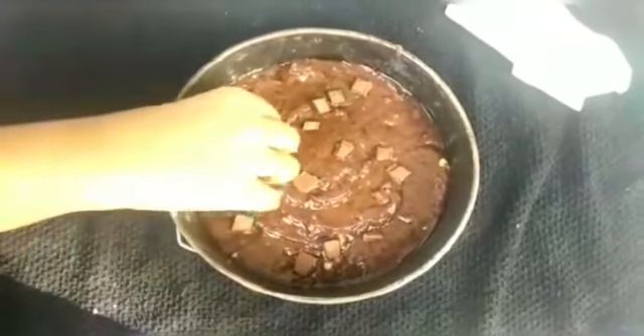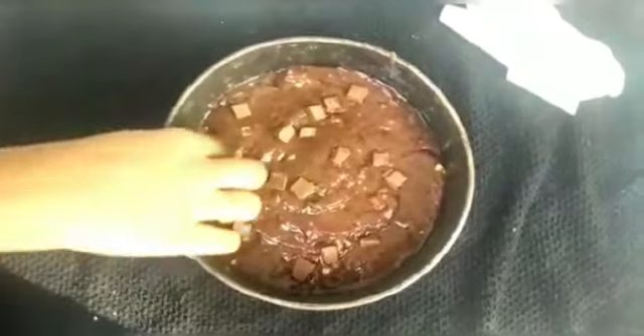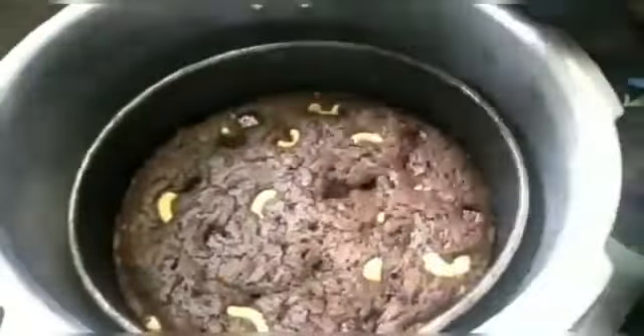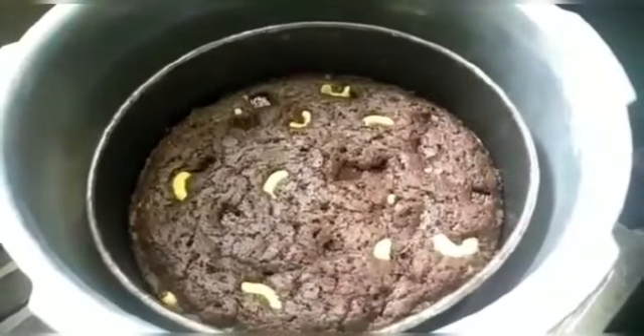Let's preheat it for 5-10 minutes, then bake for 20-25 minutes.